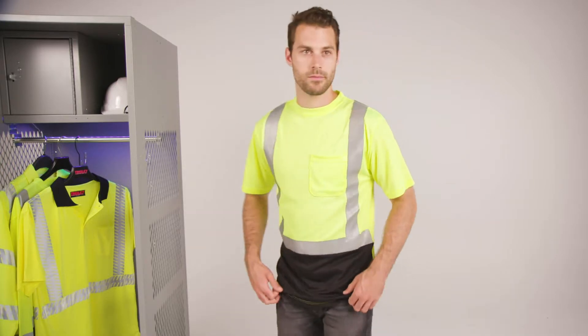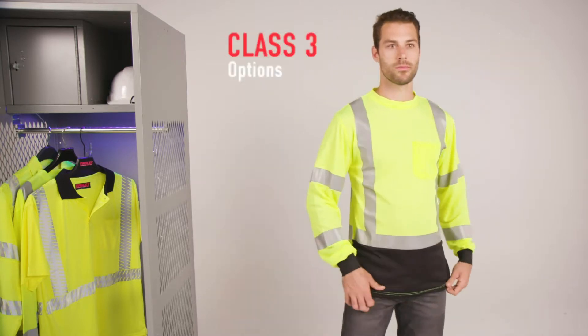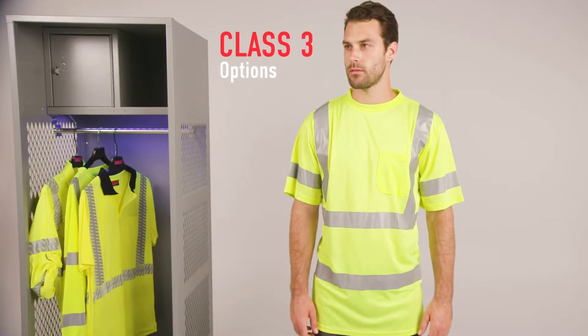The Jobsite Shirt is also available in a dirt-concealing black front option with both short and long sleeve styles, as well as Class III options with both sleeve lengths.